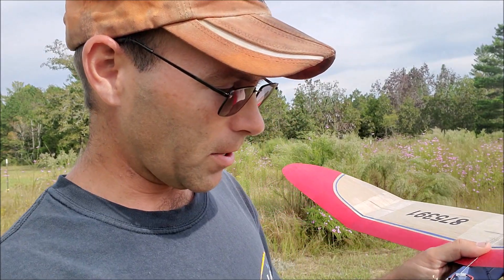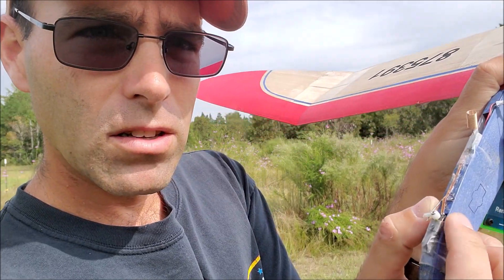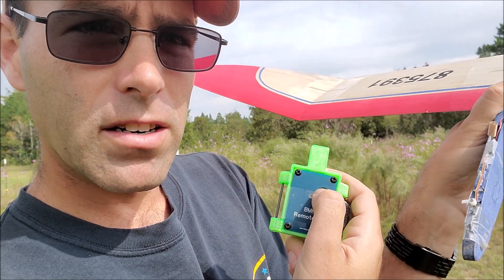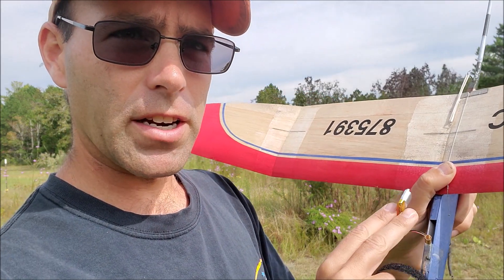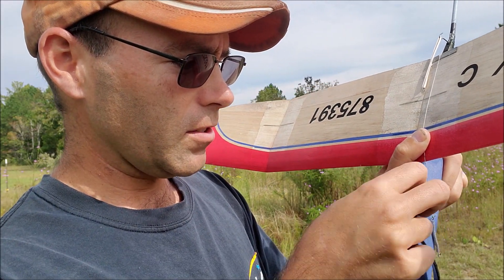Especially on an airplane like this, I want to have a lot of tension on the de-thermalizer to make absolutely certain it works — especially after I had this go wrong out in Colorado. I run this up to a little mousetrap lock. I've got the little arm right here, limited by that servo. If I press this button right here — boom — and then it resets. Fairly easy. These will run pretty much all day on this little battery.